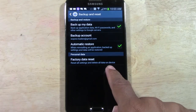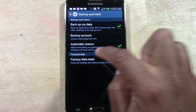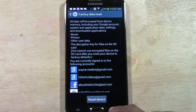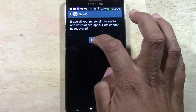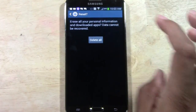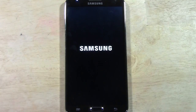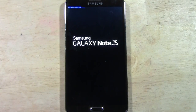You want to tap factory data reset, and when you tap it you'll then tap reset device and then tap delete all. Then it will initiate the system reset. This can take anywhere from 30 seconds to up to 5 minutes depending on how much you have on the device itself.